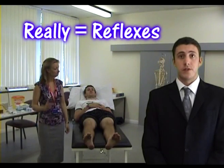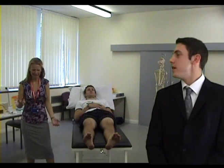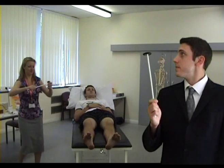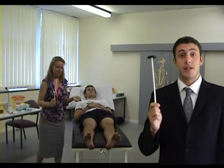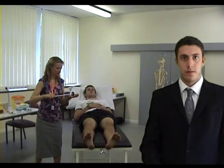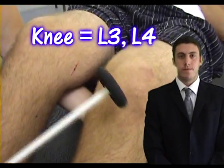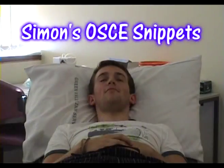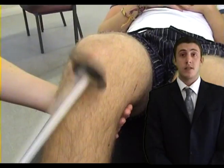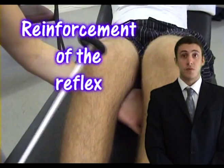There are only three reflexes a medical student need concern themselves with in the lower limb, so even Margaret can remember them. First, grasp the tendon hammer. Ask the patient to relax, and then using movement only at the wrist, allow the weight of the tendon hammer to fall onto the relevant tendon. The reflexes in the lower limb are knee L3/L4, ankle S1, and plantar. Upgoing plantars are a sign of an ipsilateral upper motor neurone lesion. If no reflex is observed, ask the patient to clench their teeth or perform Jendrassik's manoeuvre while you strike the tendon. This is reinforcing the reflex.